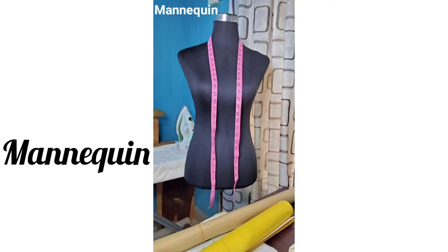The last but not the least of my pattern making tools is the mannequin. The mannequin is used for draping patterns and also for fitting the test garment.